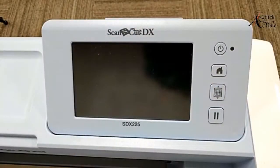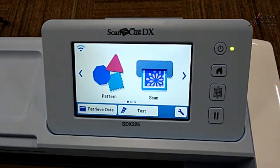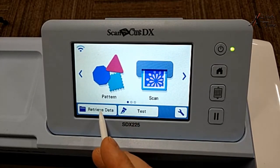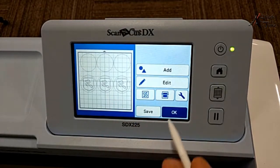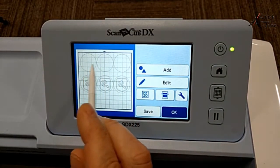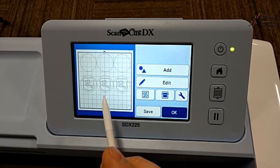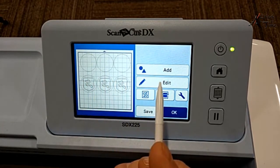I have my design done - I designed it in the Scan and Cut canvas workspace and sent it over to the machine. I'm going to retrieve data and look for it from the Internet. I want to edit this because I'm going to cut two rows of the coaster shape out of the piece with the heat transfer vinyl on the back. The other row is going to be for the bottom piece. So I'm going to delete some shapes and duplicate the ones I need.